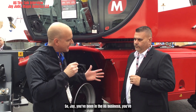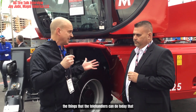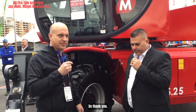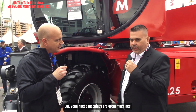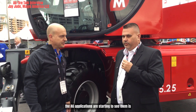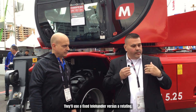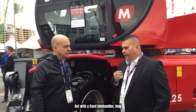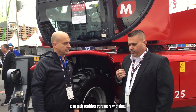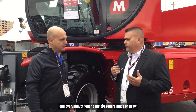Jay, you've been in the ag business, you've been on a farm, you've lived on a farm — so why don't you tell us about some of the things that telehandlers can do today that just a few years ago they really couldn't? These machines are great machines, they're very versatile. Some of the ag applications — a lot of guys will use a fixed telehandler versus a rotating. With the fixed telehandler, they can put a bucket on it. They can load trucks with lime or load their fertilizer spreaders. A lot of guys are using them to load big square bales of straw.